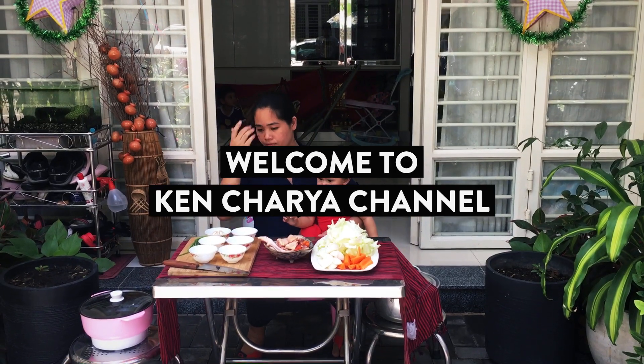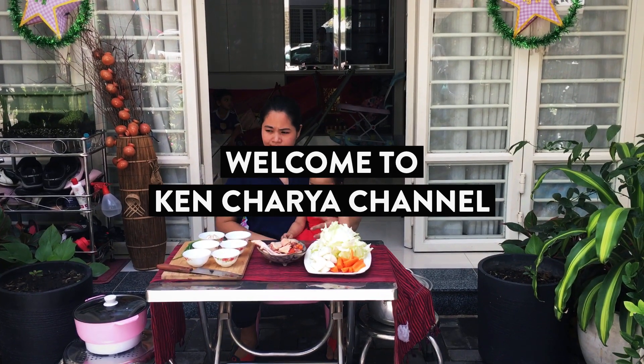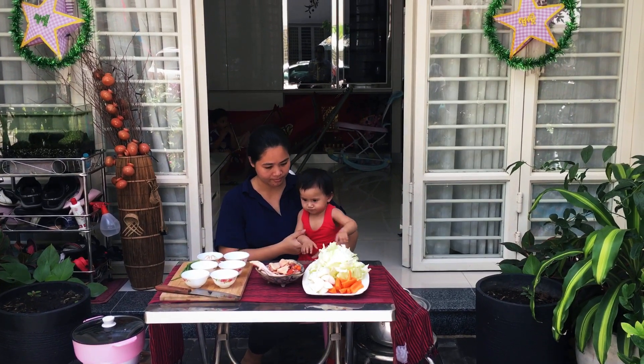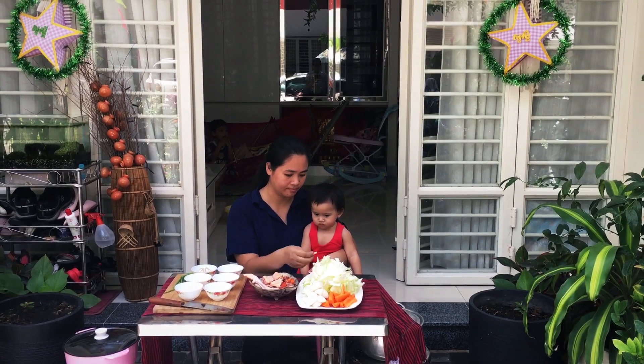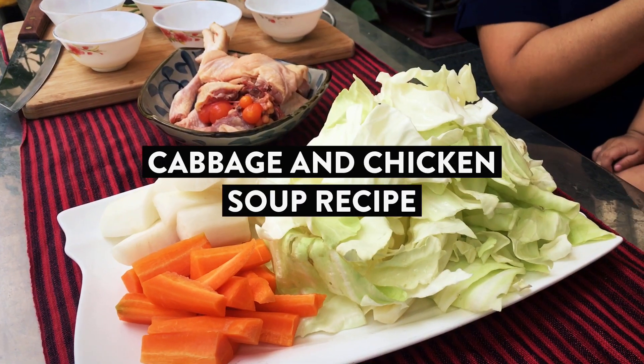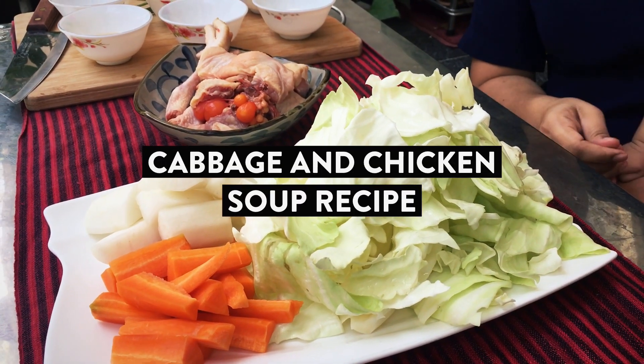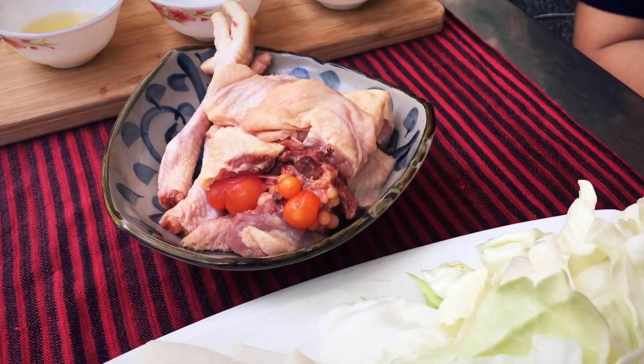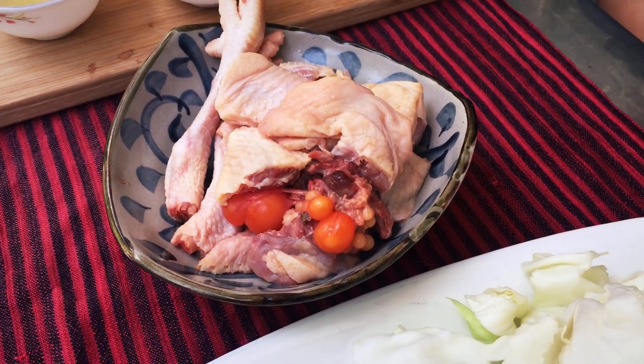Hello everyone. Welcome to my channel Kencharya. Today I have one more recipe related to cabbage soup, but the special is we use chicken.